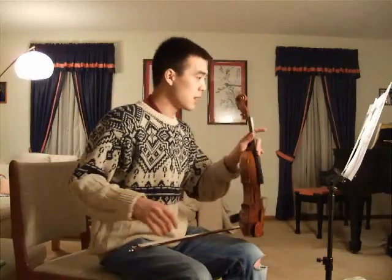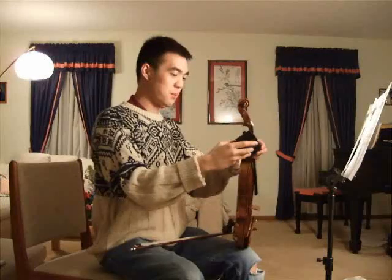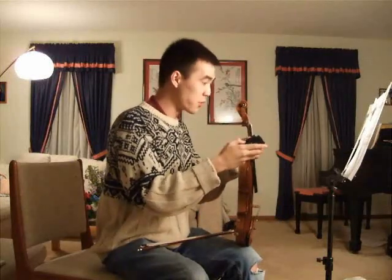And then we get into measure 31, where we have the trumpets come in. And then something else, and then again — and then we come in on the fourth measure. I have my trusty metronome here to figure out how fast 140 is — it's about this fast.